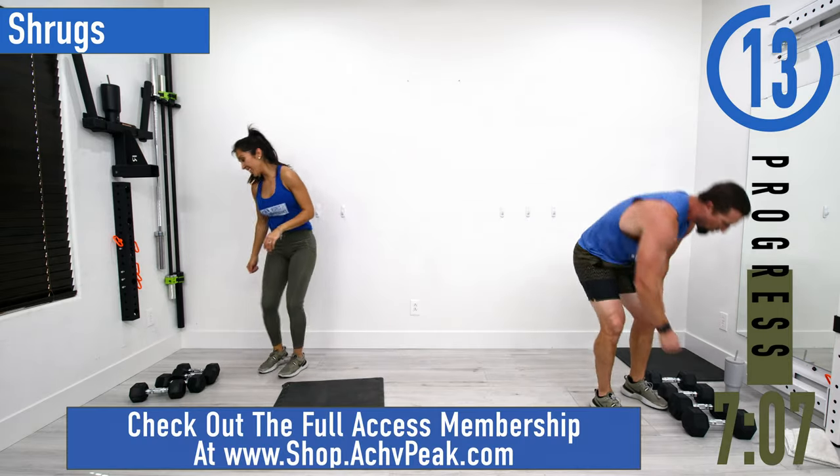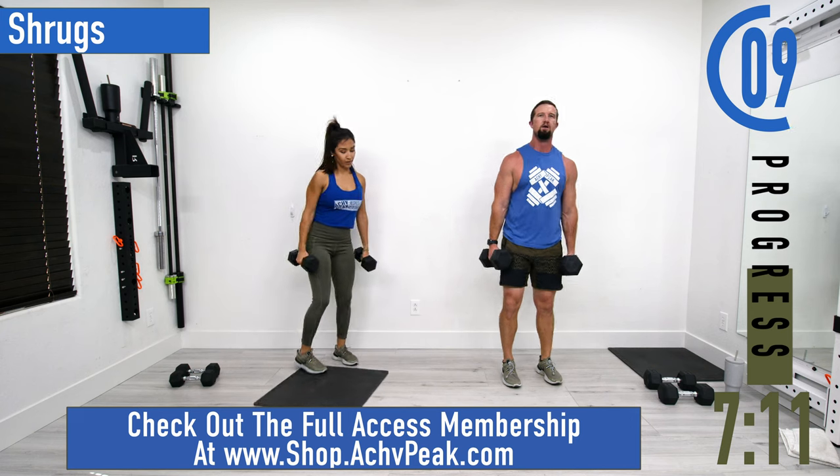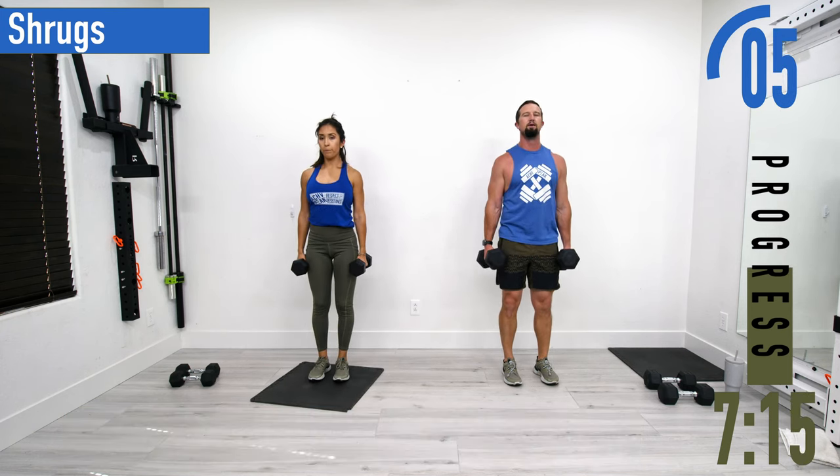Next we've got shrugs — shoulders are on fire, that's what we're going to do here. Hands by the side, bring the shoulders up to the ears and back down. Here we go.